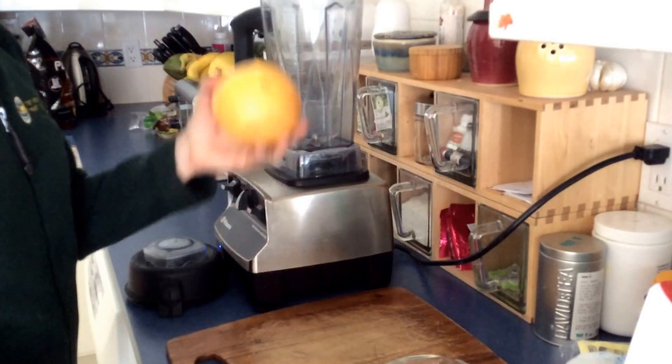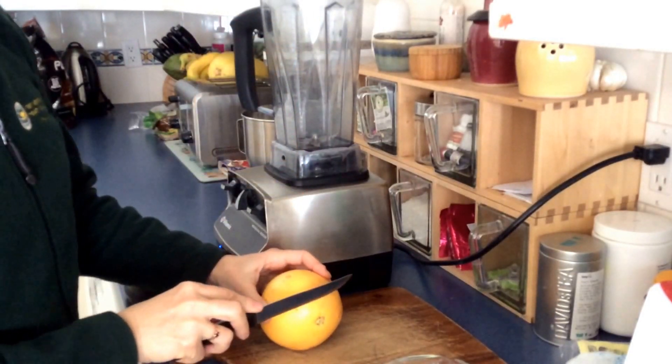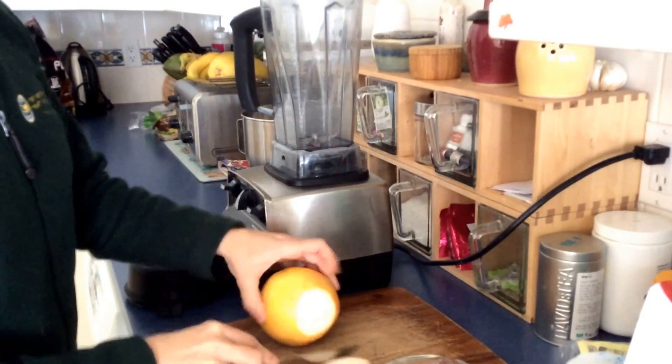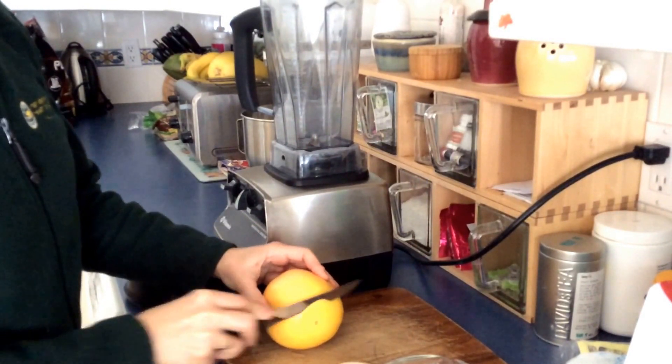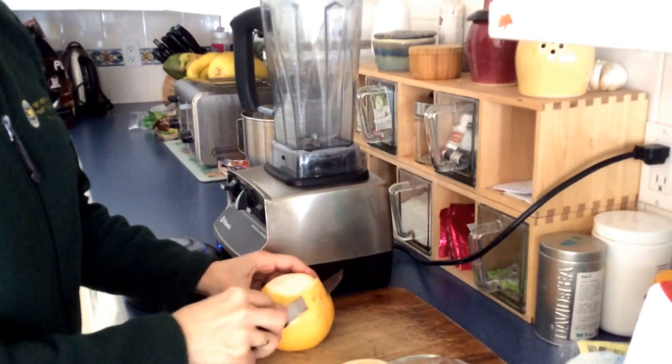All you need is a grapefruit, and we're not going to peel it — we're just going to cut the rind off and leave a lot of that white pithy stuff on, because that is where the vitamin C is very highly concentrated.